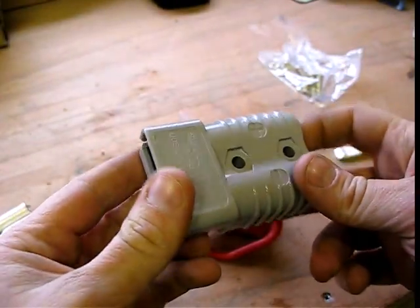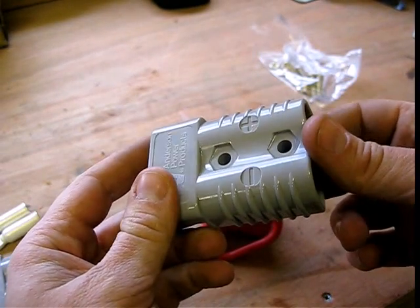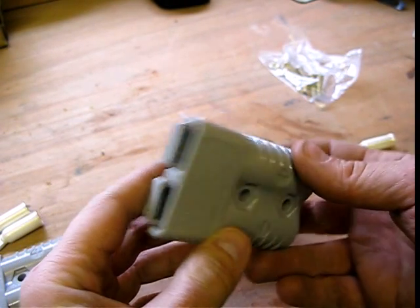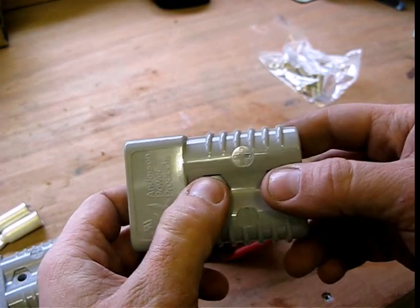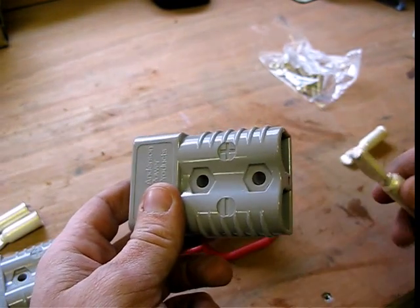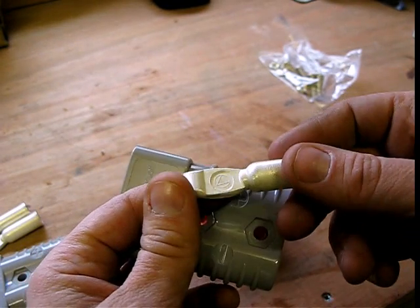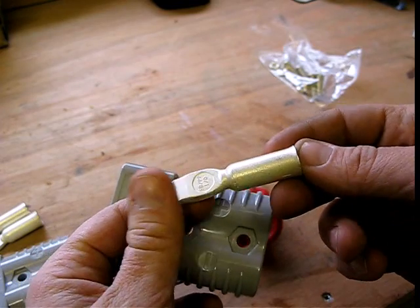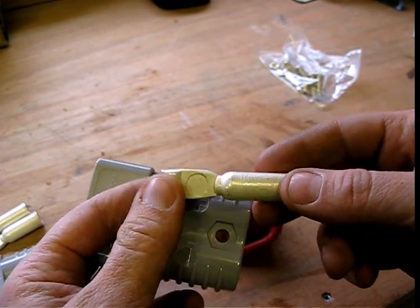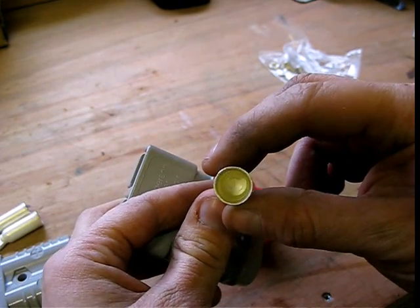These are actually 175 amp Anderson plugs — I think they go up to 350. Originally they were designed for forklift truck chargers and stuff like that, but obviously any high current application they're perfect for. The reason they're so good at transmitting current is these terminals which come with them are very special because they're silver plated, which means they can take a lot more current than the usual copper and zinc or whatever they may plate them with.